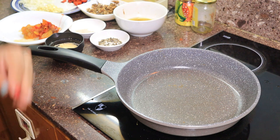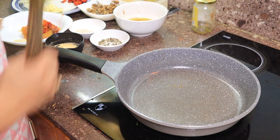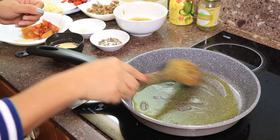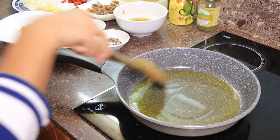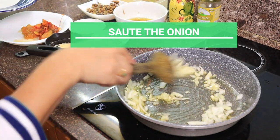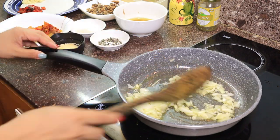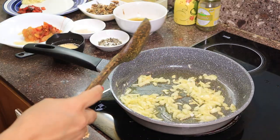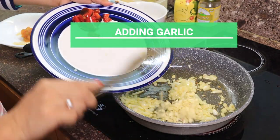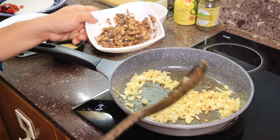Our pan is already hot, so now let's put some olive oil. Then the garlic and onion. Now I will add our Spanish sardines.